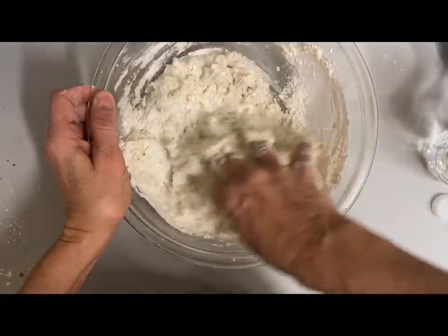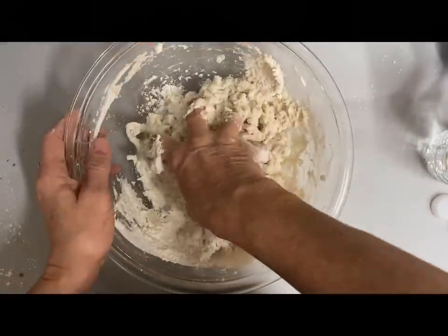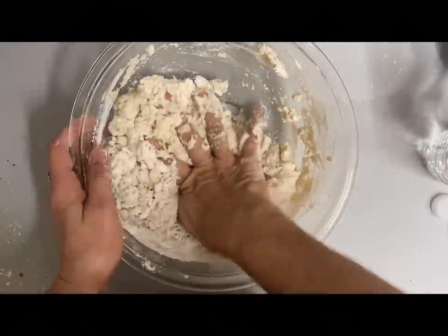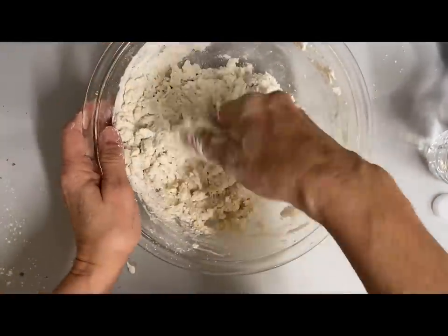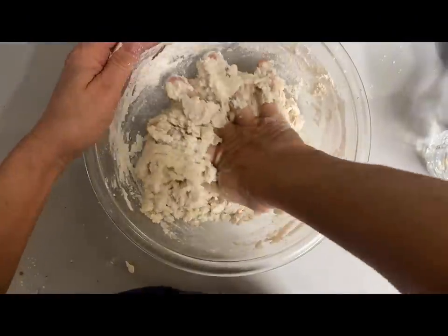This is a messy job — I could use a spoon, but when you're doing this with your hands you can feel more what the dough needs. I just mix this until I get it all stuck together. If it's too crumbly, just add some more water and work it together until it stays well together in a big clump.